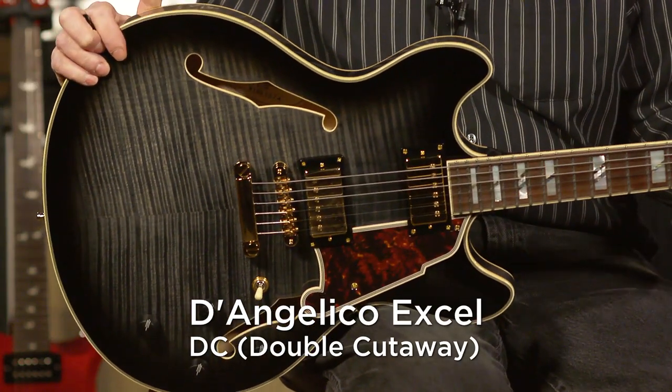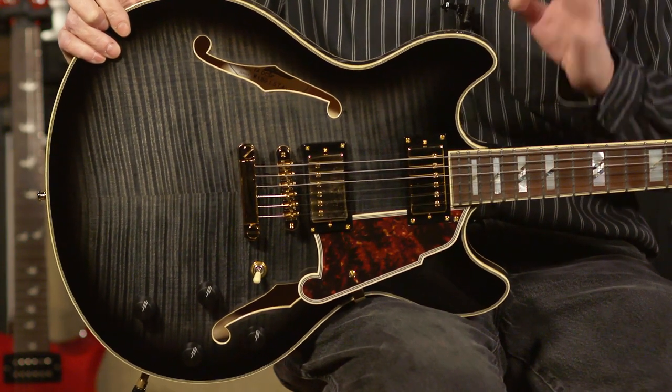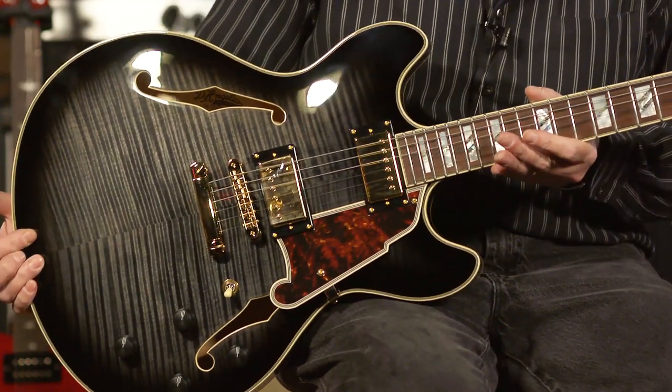Hello folks. For the first of Video Guy's picks, I have chosen the D'Angelico XL DC — DC for double cutaway. Just to get this out of the way right up front, this is obviously designed by D'Angelico to go head-to-head with the ES-335, which happens to be one of my favorite guitars and is also the thing that attracted me to this guitar when I saw it hanging on the wall here at More Music.